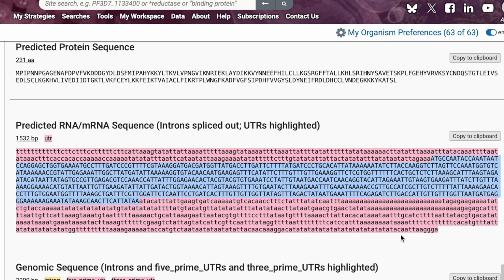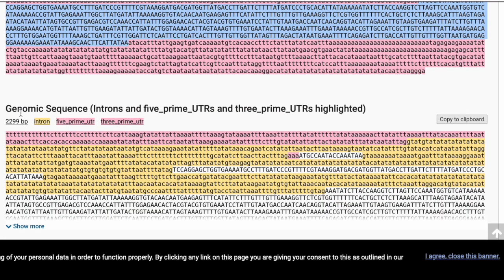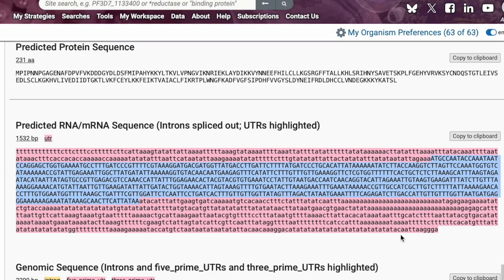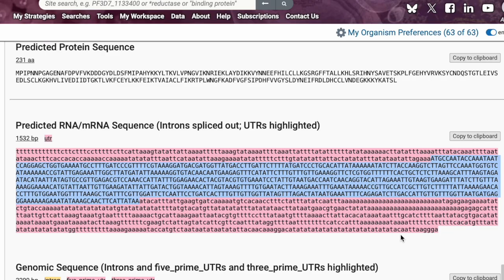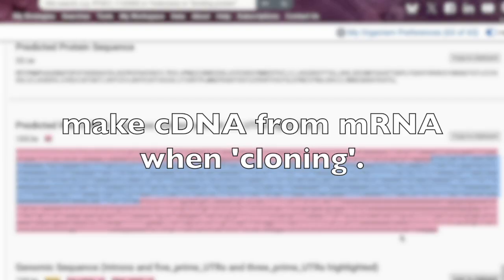So let's back up a little bit. The genetic instructions for making a protein are written in the form of DNA in the form of a gene, and that gene is then transcribed into messenger RNA, which is then translated into a protein. But before the messenger RNA is translated, it gets edited — it has regulatory components such as introns and other regions cut out. This process of cutting out the introns is called splicing, giving you a mature messenger RNA.